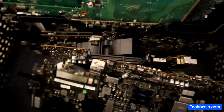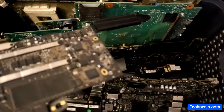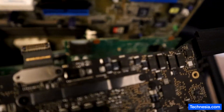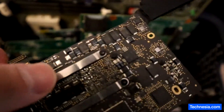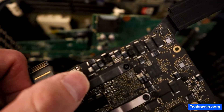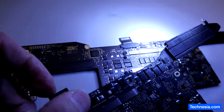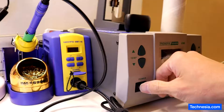These are the donor boards — all of them are dead, but we can use some of the components to fix the MacBook. We're going to take a component from here; this is the good component, and we're going to replace the burnt component right here with the good one, and hopefully we can fix this MacBook.